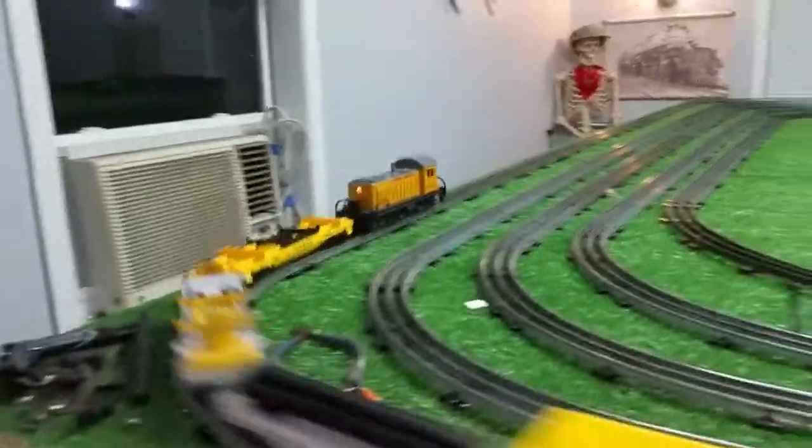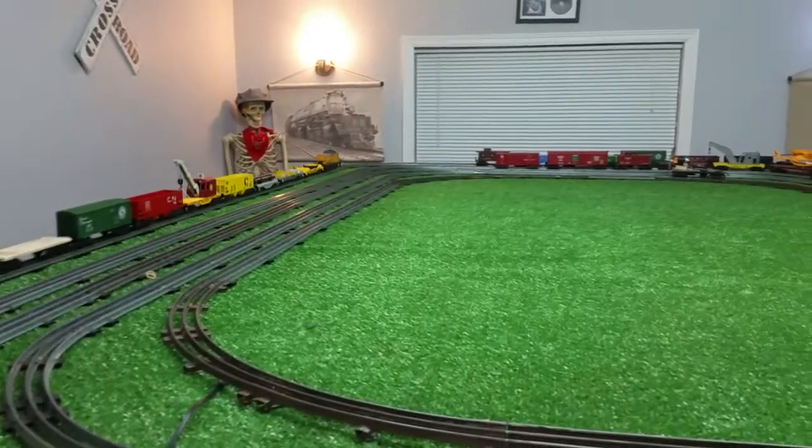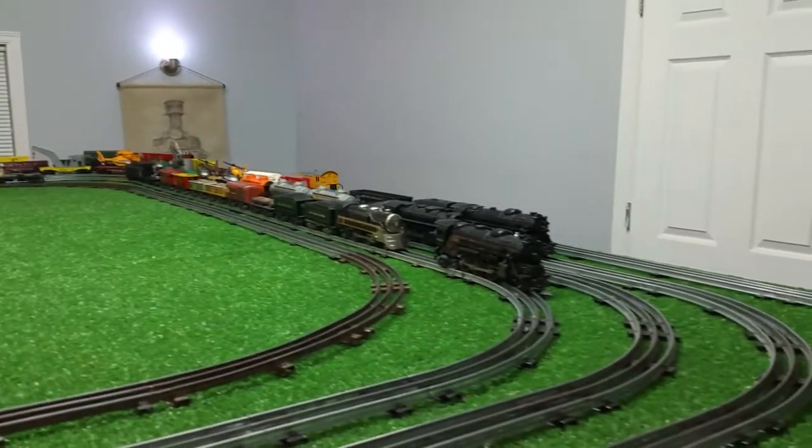Again, you can just take the screw out, take off the coupler, and you're back to the plastic tilt. It's a really simple adapter. It works, and it really expands what you can do with this locomotive.